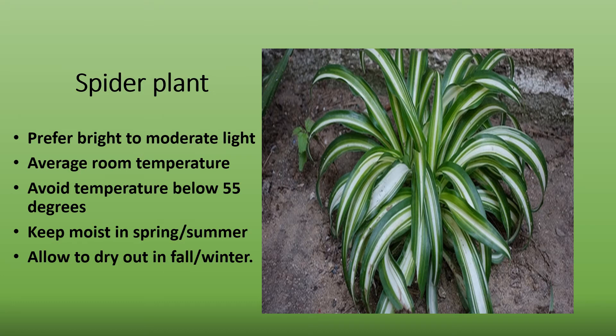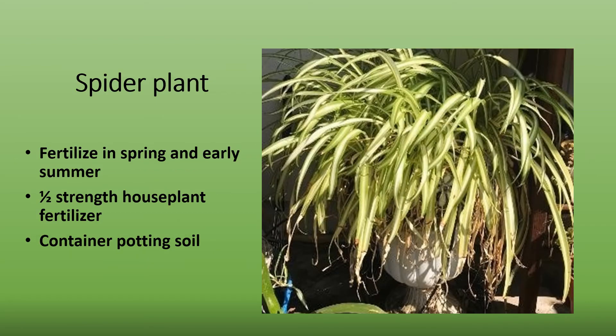When the temperatures begin to cool down in the fall and winter, allow the surface to dry out. In the spring and early summer, feed your spider plant every two weeks with a balanced houseplant fertilizer mixed to half the normal amount. In the fall and winter, feed it once a month or less. When repotting your plant, any good container potting soil works well.